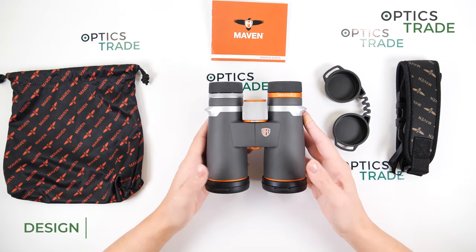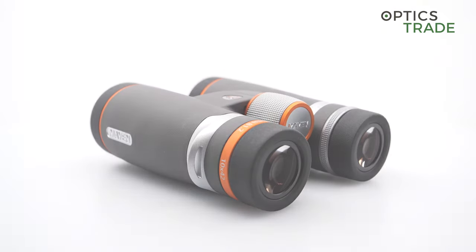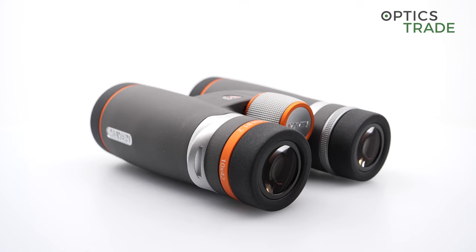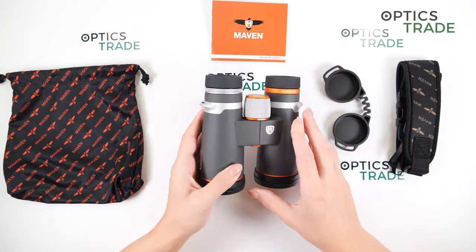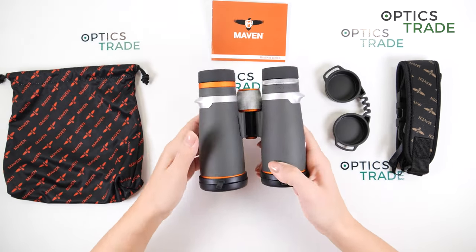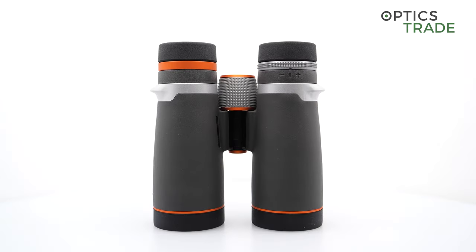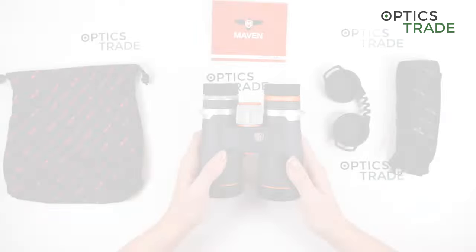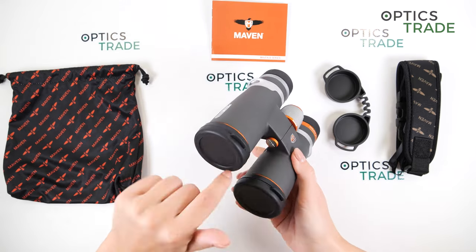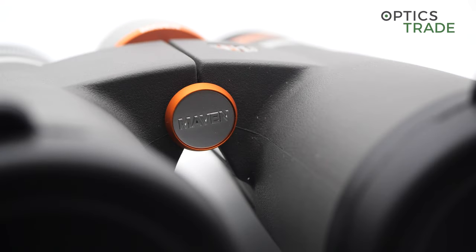The design. We have two color combinations available: this gray and orange, which I really like, and a black and gray combination if you prefer. The housing is magnesium with rubber armor. There are no special grips, dots, or thumb cutouts for easier handling. We have a single bridge design, waterproof and fog proof, filled with dry nitrogen to prevent internal fogging. They can also be adapted to a tripod via a screw here, with the ability to attach a tripod adapter.